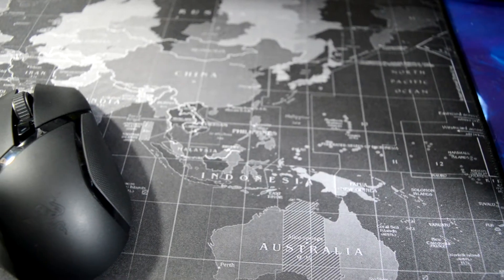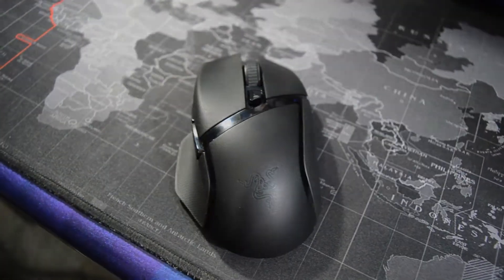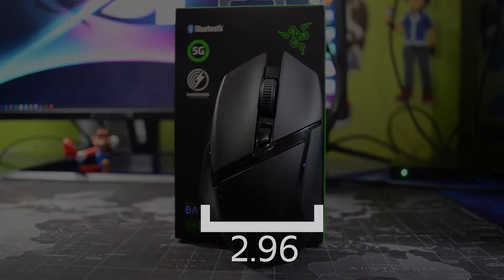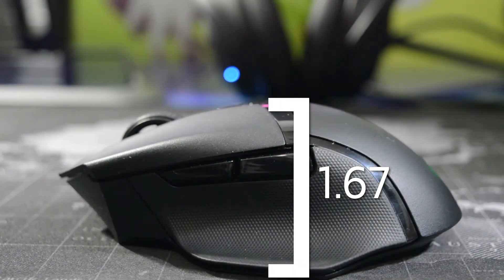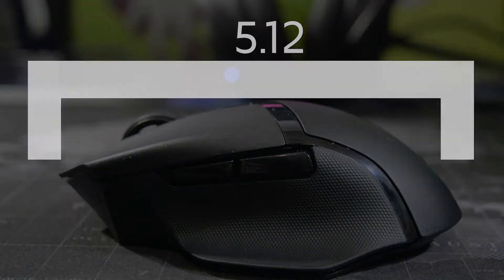The Razer Basilisk X Hyperspeed is a wireless gaming mouse released by Razer in 2019. The width of the mouse is 2.96 inches, the height is 1.67 inches, and the length is 5.12 inches.